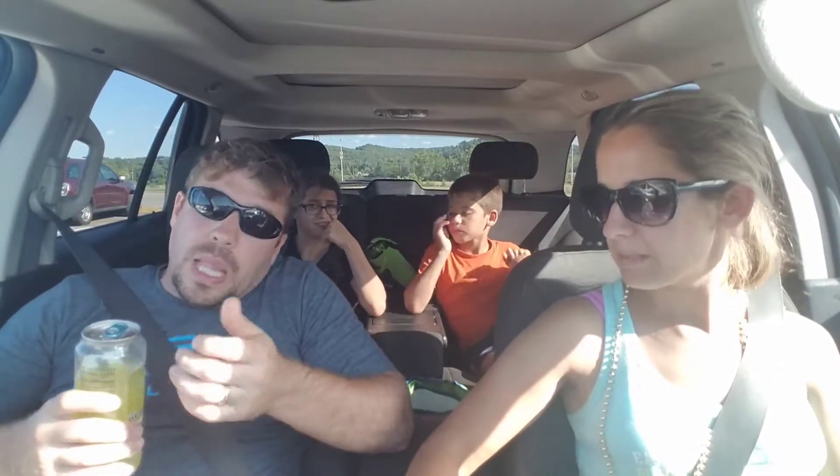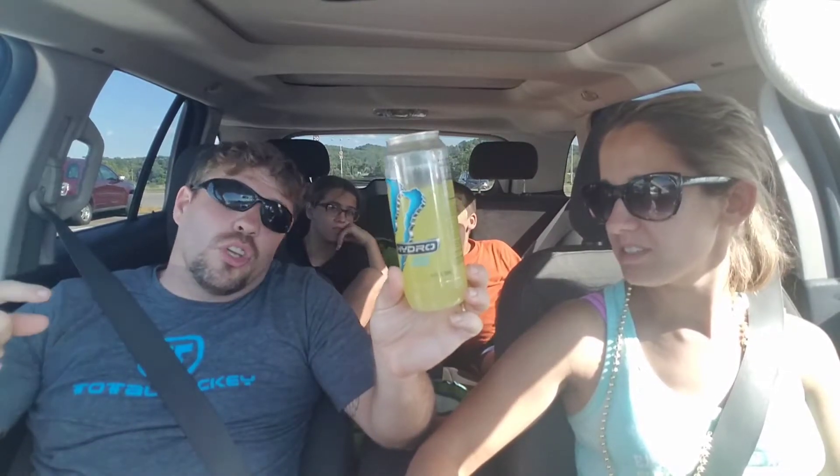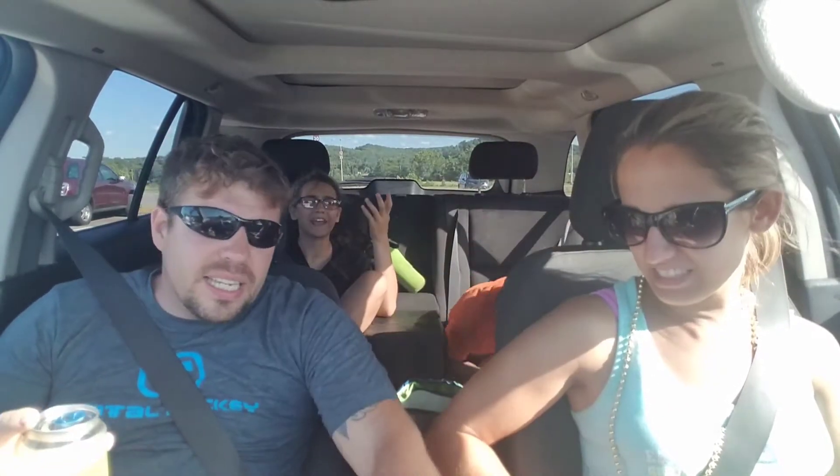Alright, so if you like lemonade and you like to water it down a little, this is for you. The sucralose isn't that bad though — I could taste it, but it wasn't bad like normal drinks. I know it has an aftertaste, and I like it. Alright, that's it. As always, I'm RJ. Bye!